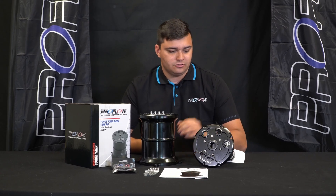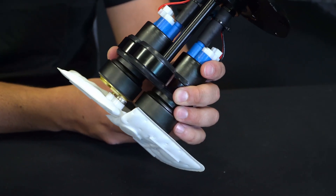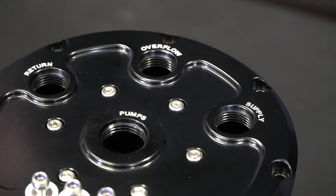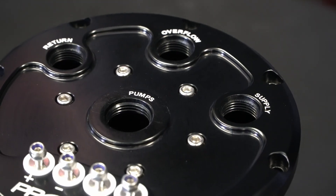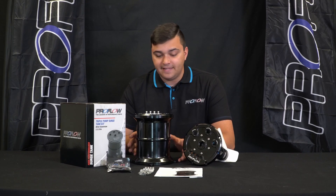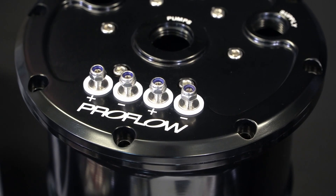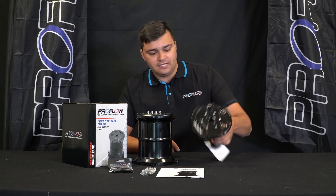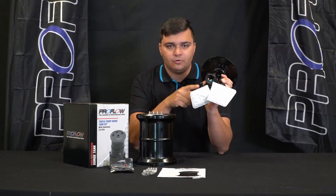That's why ProFlow have come up with this new triple pump system which will fit just about any build, big or small. As you can see, it's not exactly a big piece of kit and that's on purpose. ProFlow want this to be as compact as possible to fit just about anywhere on any build, but still utilize the ability to have one, two or even three pumps.